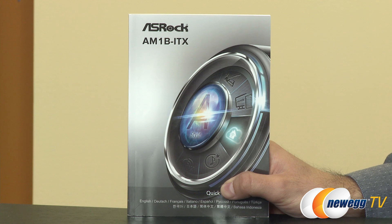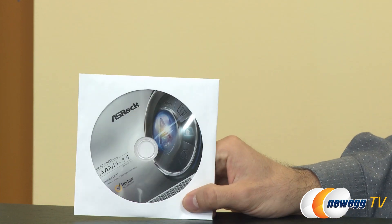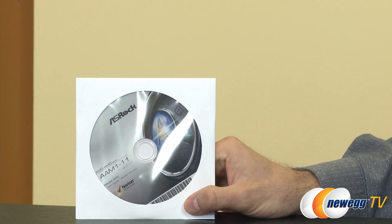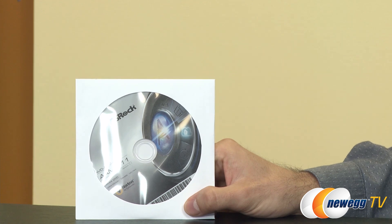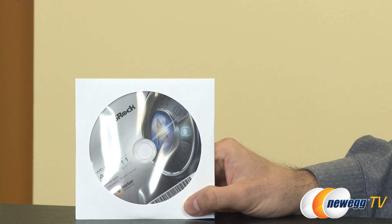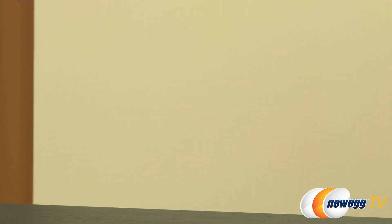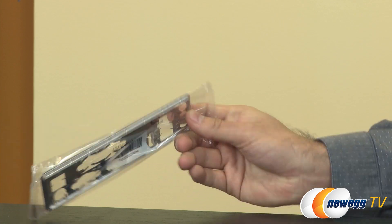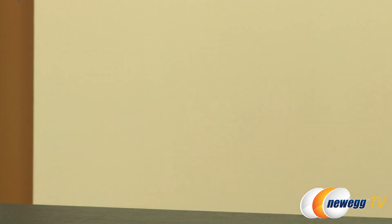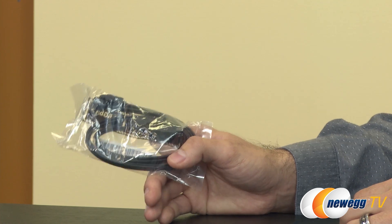Let's open it up and take a closer look at the accessories inside the box. First there's a manual, which is excellent because it has a block diagram in there. They're also providing a CD with drivers as well as some Norton software, though you'll definitely want to go to ASRock's and AMD's websites to download the newest drivers. There's also an I/O shield, pretty straightforward, and two SATA cables — one of which is 90 degrees.